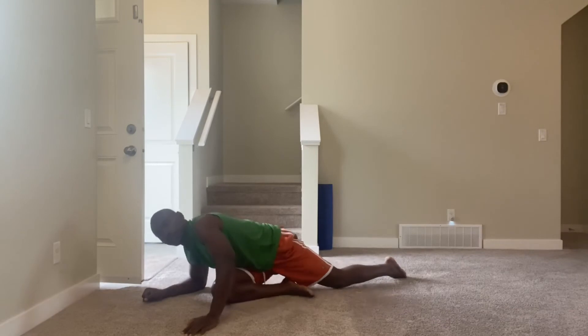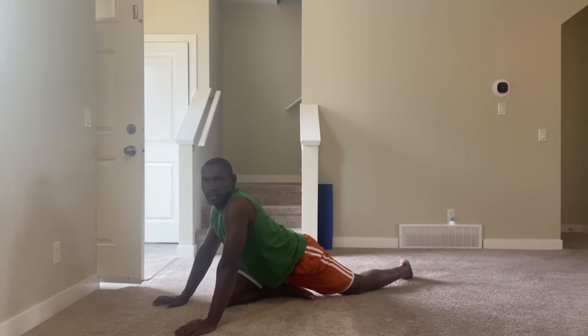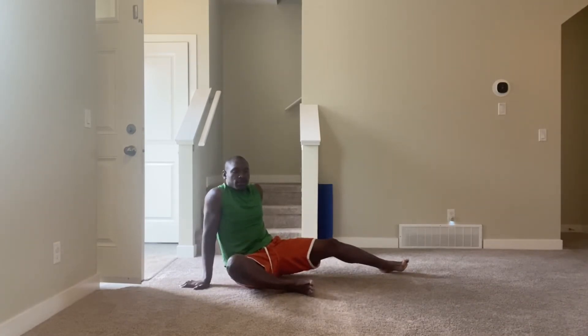Now kick over, guys — one, two, three, four, five, six, seven, eight, nine, ten. Let's stretch the second hip flexor here.